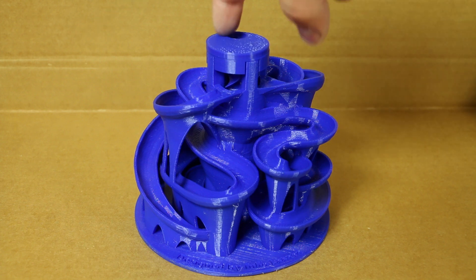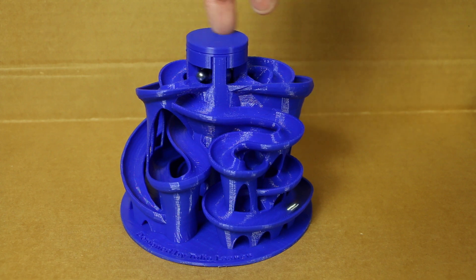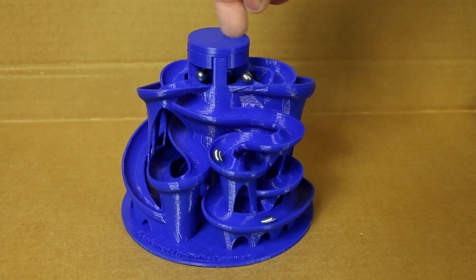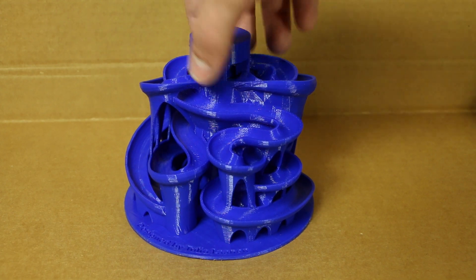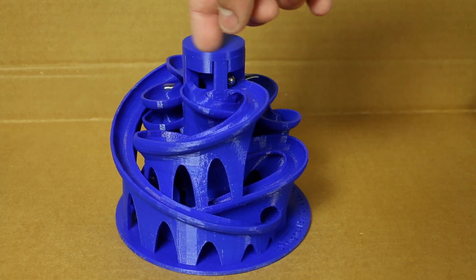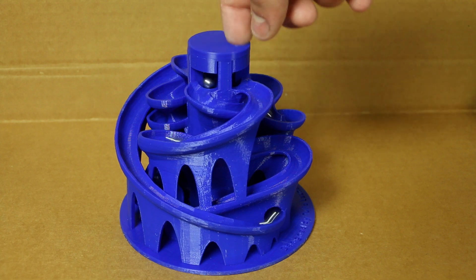All right, go ahead and turn the thing around. Oh man, that's so awesome! Oh man, so cool — get an angle on that. Man, I could sit here watching this for hours, I tell you.